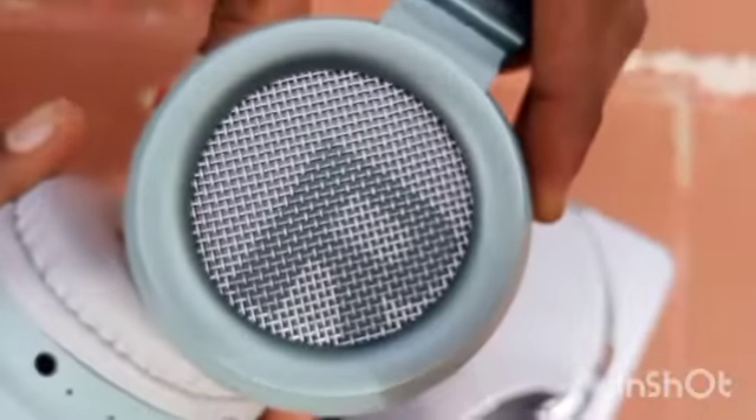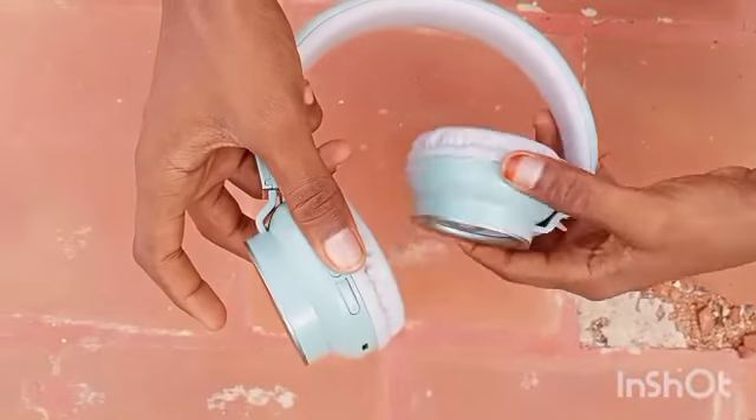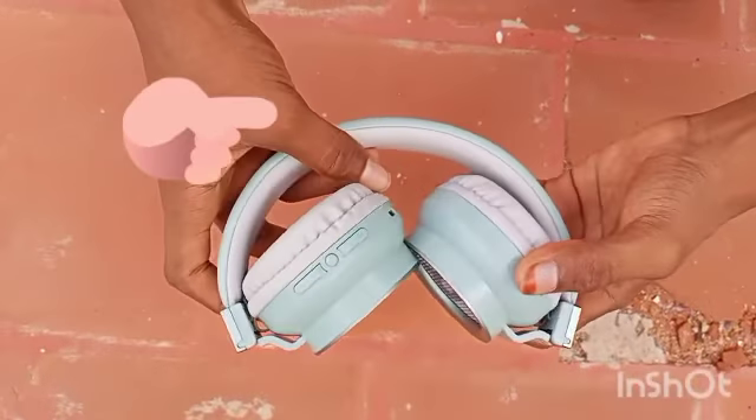You can see the right and left. If you have a style of rubber, you can use it. If you have a feel, you can use it.